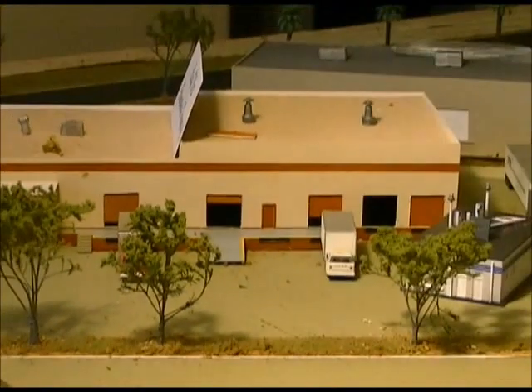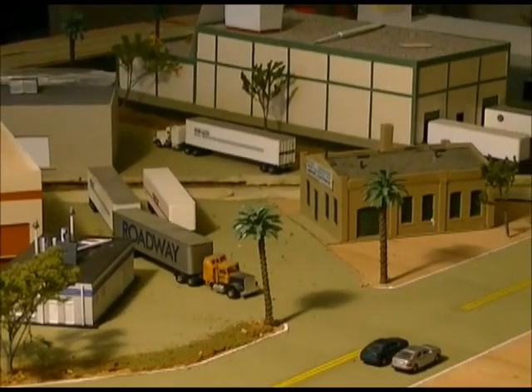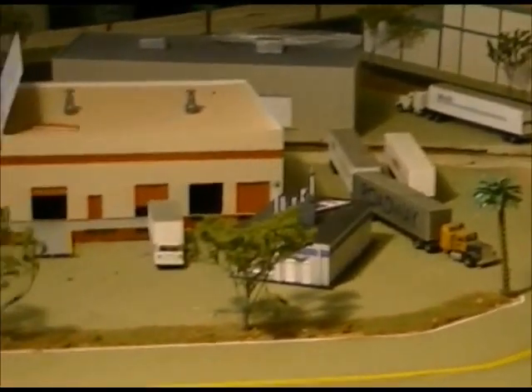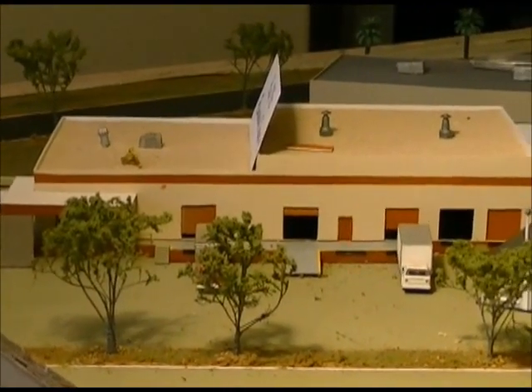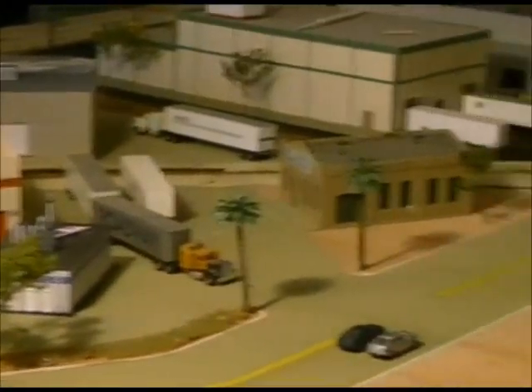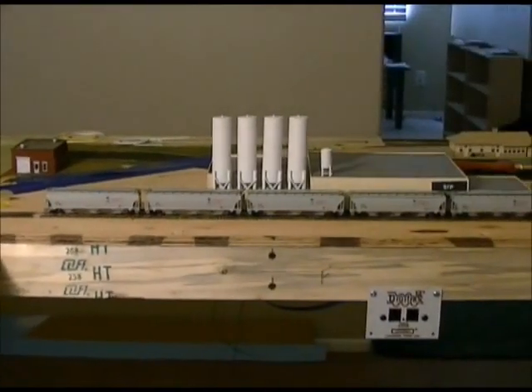If you guys need some trees, Bobby has done about 50 trees for me. The palm trees are not his, but all the deciduous trees are. Now that I have that all straightened out, sorry Bobby — we'll move on to some new rolling stock.